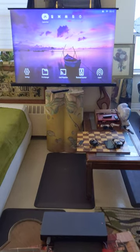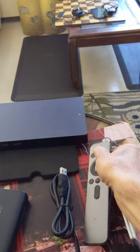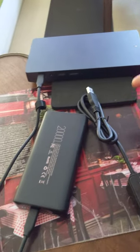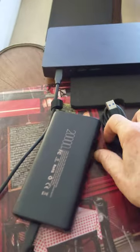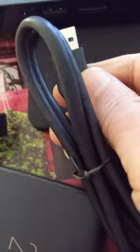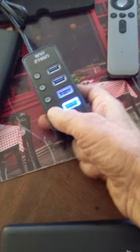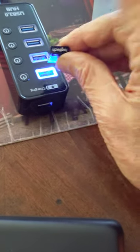Here we are. Now what I wanted to show you is this — I have a USB charger here, so now I connect this charger to the projector. Look, I only have two hands, so it will go — okay, it's connecting now. Look what's happened — now it works!